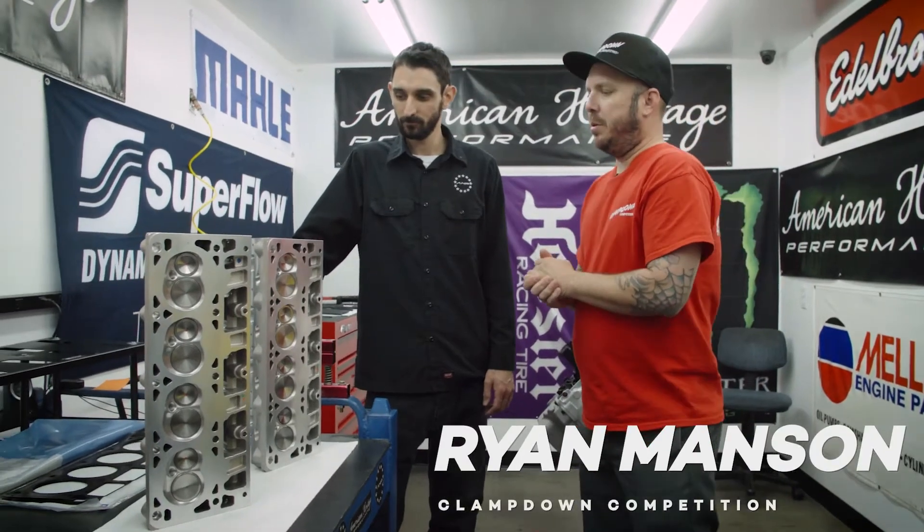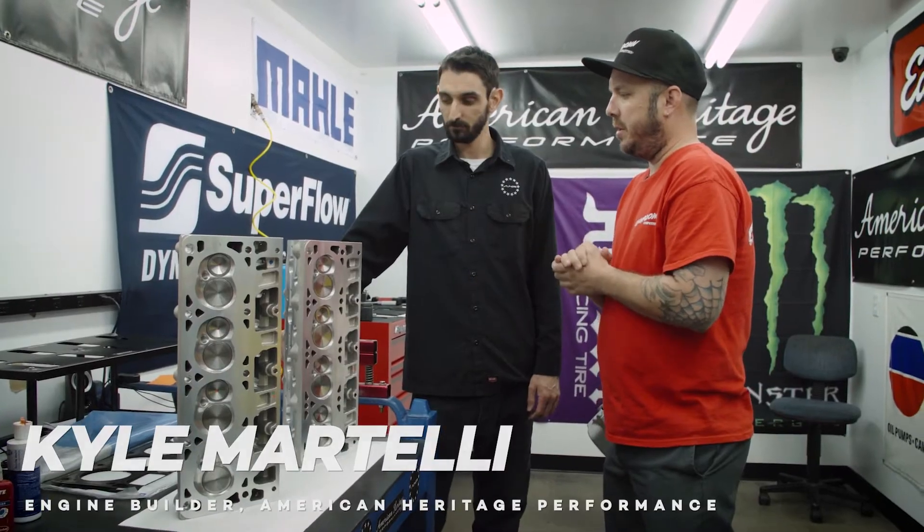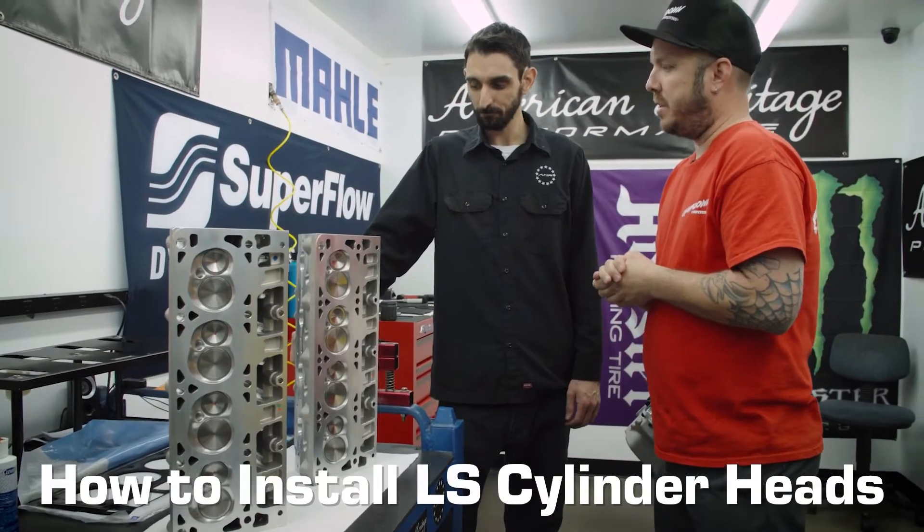All right, Kyle, it looks like we're ready to put these TrickFlow heads on our short block. Why don't you tell me a little bit about what we're looking at here? I see they're CNC aluminum pieces, but what are some of the specs on these?